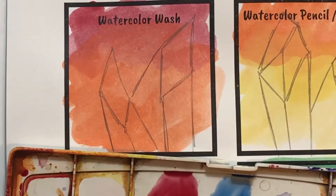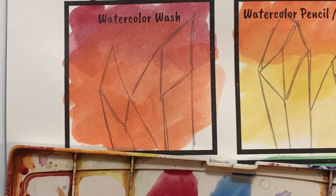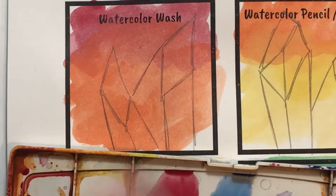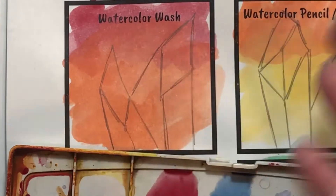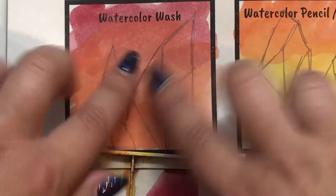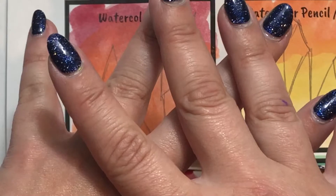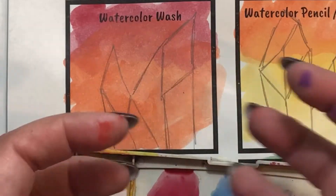Now comes the magic of watercolor. The whole beauty of watercolor is that it is transparent — it is see-through because water is the main element in it. So when you do watercolor washes, you're basically doing layer after layer after layer, but the beauty is the layers don't cover each other. The layers allow you to see through them, so you get this really rich complexity.